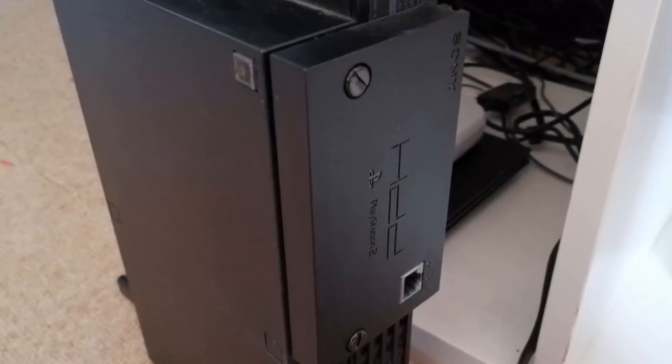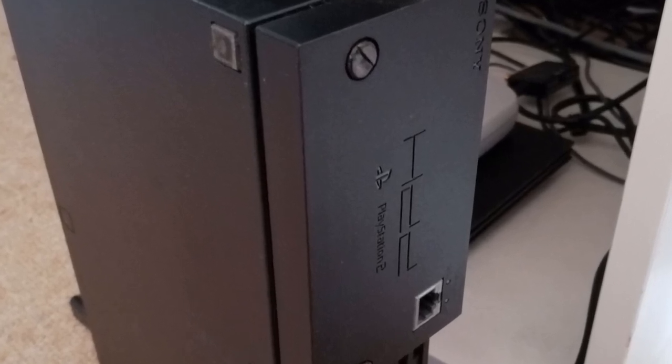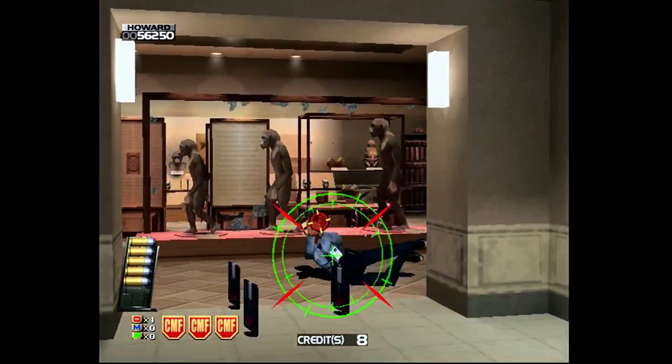My fat PS2's disk drive died a while back, so that console's been hard drive modded to run imports, fan translations, and other curiosities. I also have a SCART cable for my Dreamcast to use a light gun for House of the Dead 2 and Confidential Mission.